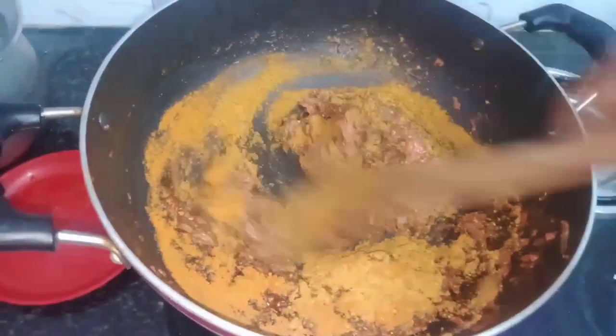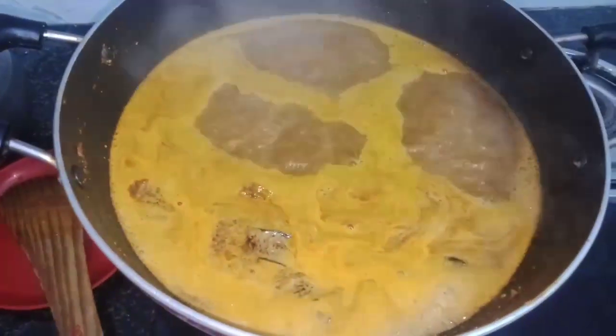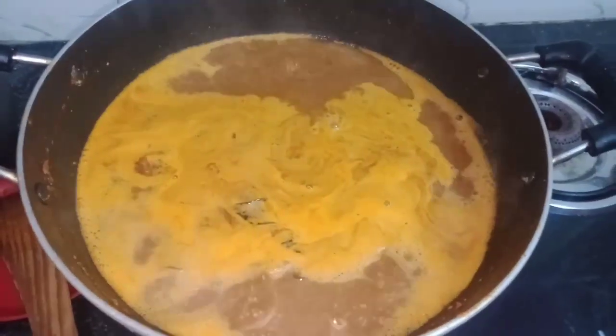Let's mix it up. It's great to mix it up.